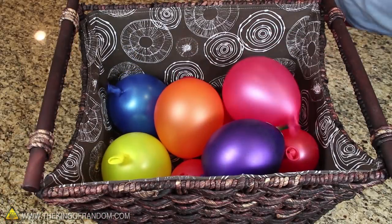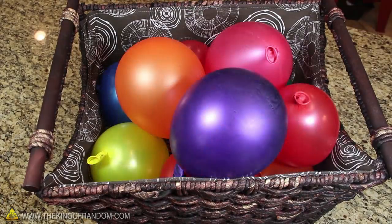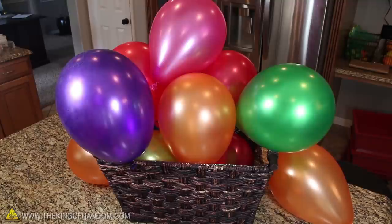Now try doing this with a bunch of other balloons and throw them all into a basket. Over the course of about 25 minutes, the balloons will keep growing, until you've got a basket overflowing.